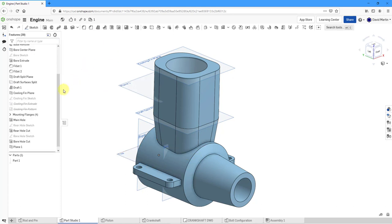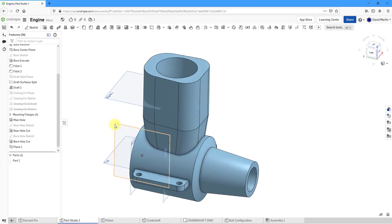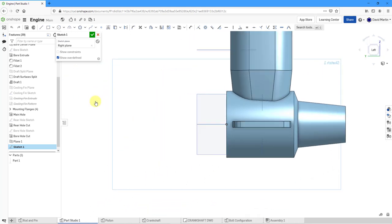For what I'm doing next, I do not need to see the draft split plane or the cooling fin plane — let me hide a couple of those. The feature I'm going to create will be an extrude coming from this datum plane. Let's select the datum plane, then right-click and choose New Sketch. Right-click again and view normal to the sketch.